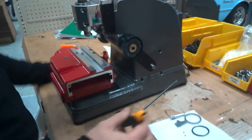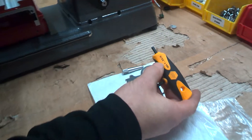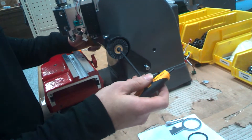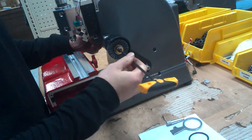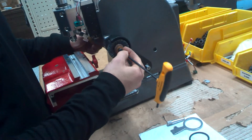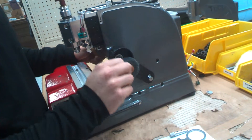The first thing we're going to do is take an Allen set — you want a 5 by 32 inch Allen set tool. We're going to take this cutter brush off, so it should come right off. We're going to set these rings to the side and take the cutter brush off.